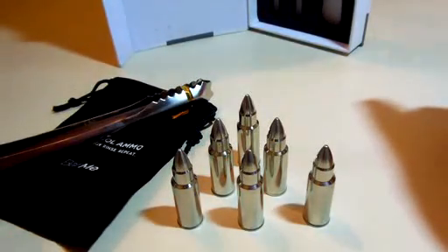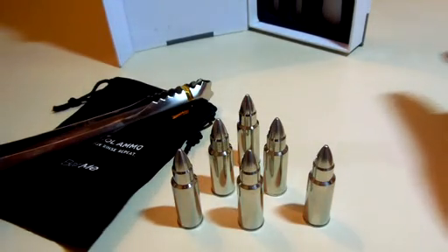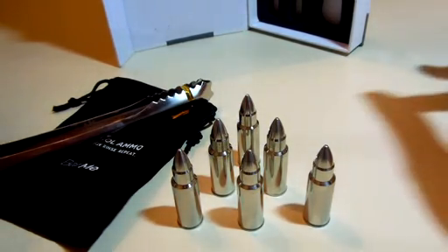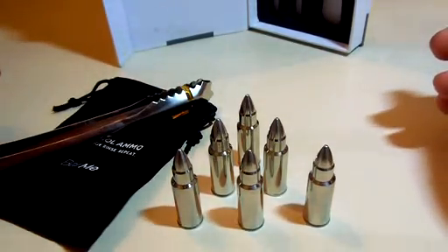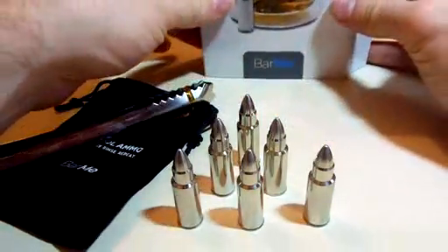These will cool down your drinks really quick. You don't have to just use these for your liquor — you can also use them for a lowball or a small glass of, say, soda. But typically they're meant for your scotch and your drinks.